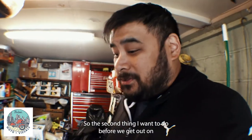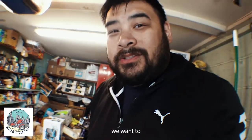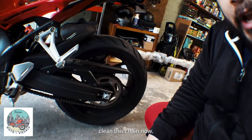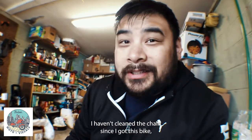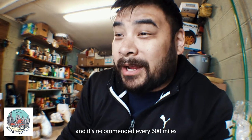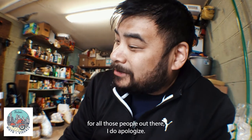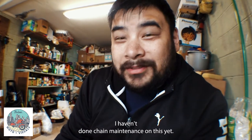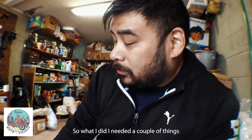The second thing I want to do before we get out on the road is clean this chain. I'm gonna be honest — I haven't cleaned the chain since I got this bike. It's recommended every 600 miles and this bike has 2,400 miles on it. For all those people out there who do take care of their bikes, I apologize — I haven't done chain maintenance on this yet.